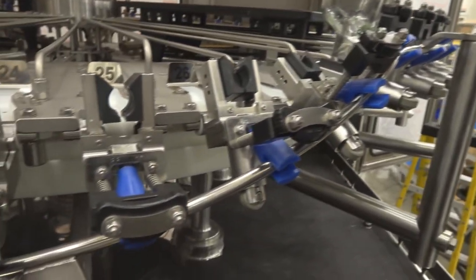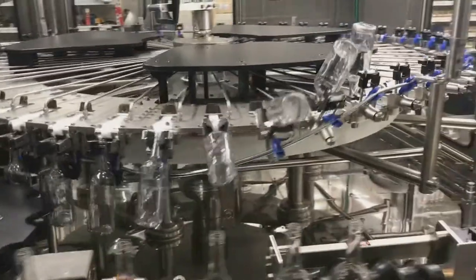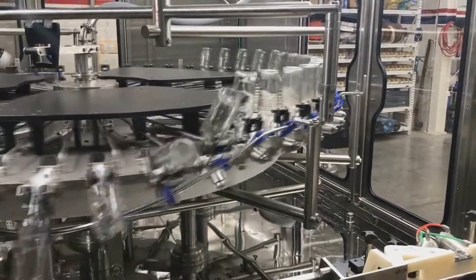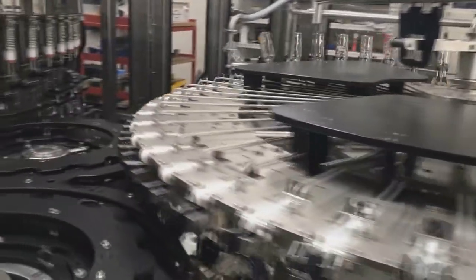I've got a video here to demonstrate. As you can see, the bottles are entering the rinser, being inverted with our kickstand, and being sprayed on the right-hand side. You'll then see them tip to help remove the product we rinsed with. Afterwards, the bottle is set back down and we begin filling it.